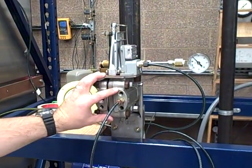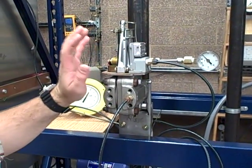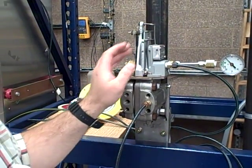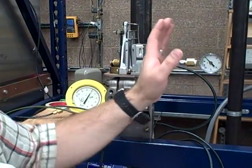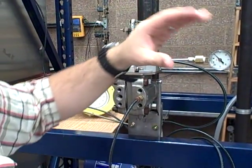This Foxboro model 13A was having a problem — we could not calibrate it. What it was doing is, if we could get our zero set to three, then our range would only go up to about seven. We could not get it to range any more than about seven units.